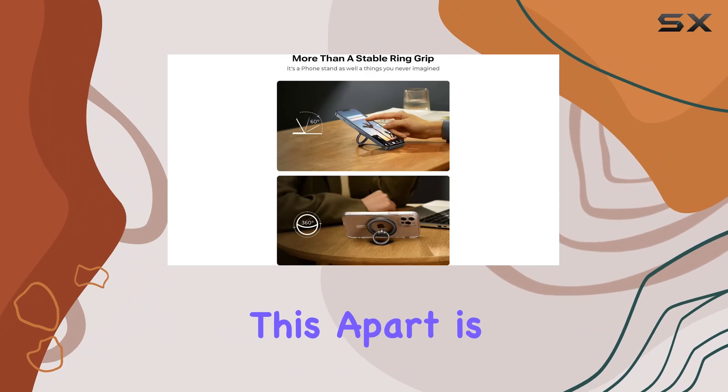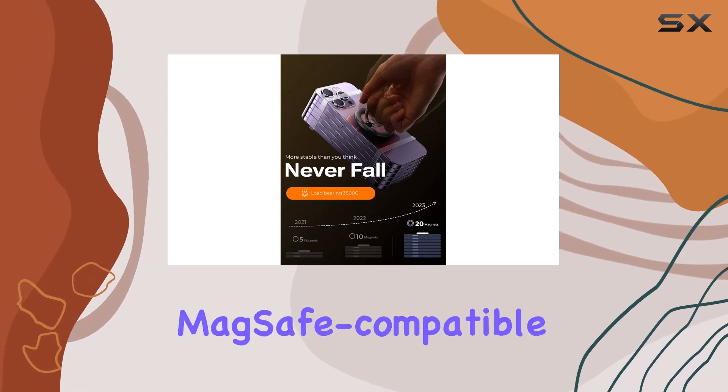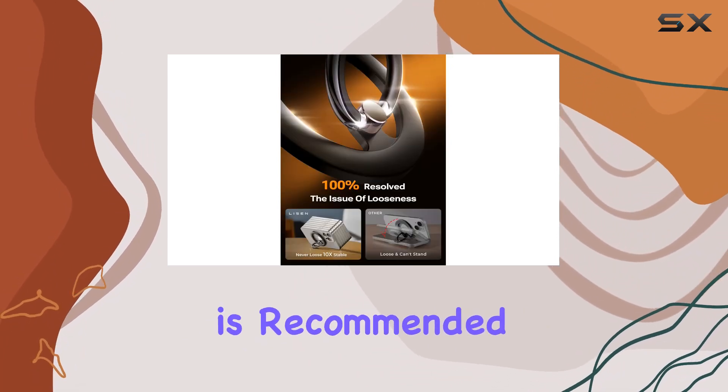What sets this apart is its compatibility with the iPhone 15, 14, 13, and 12 series, directly attaching to MagSafe-compatible cases. If you're using a regular case or a different phone model, adding a circular MagSafe ring is recommended for enhanced stability.